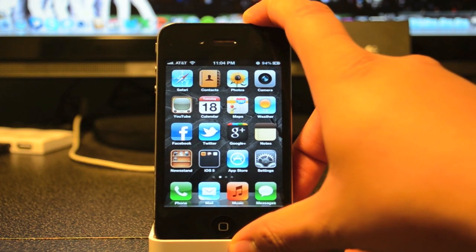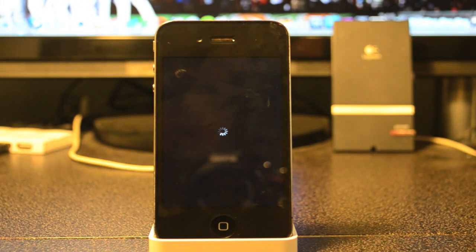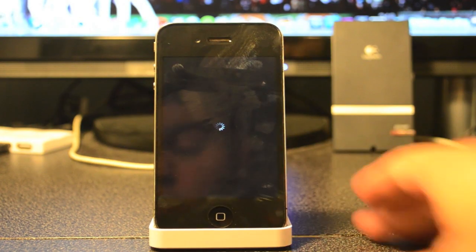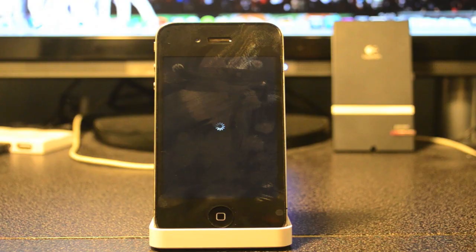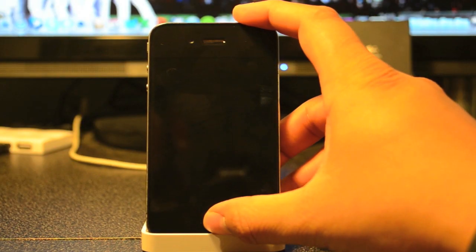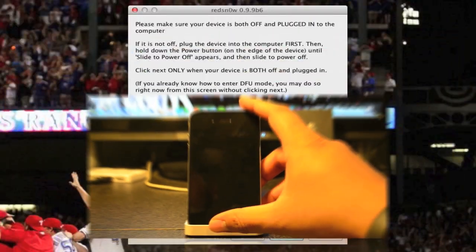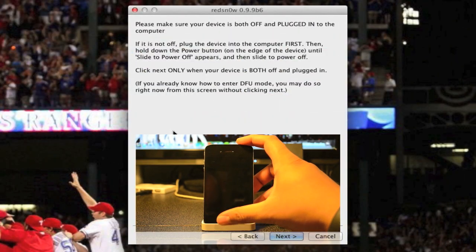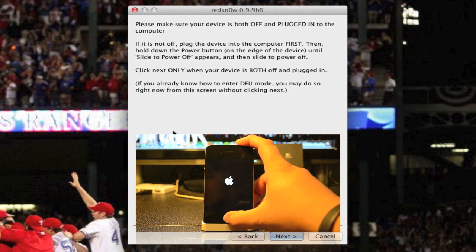We will also turn it off, so go ahead and turn off your iDevice. Once your iDevice has turned off, go ahead and set it to DFU mode. To do that, hold down the power button for three seconds — one, two, three — and then hold down the home button and power button for ten seconds.